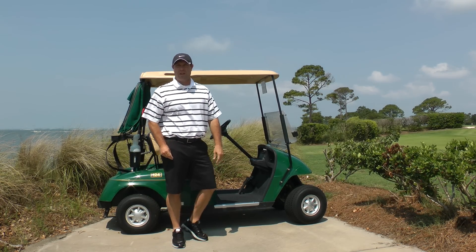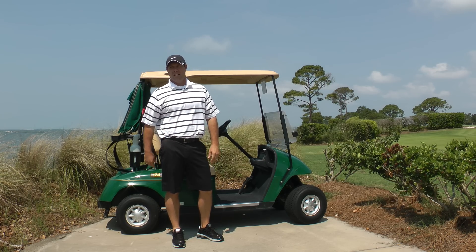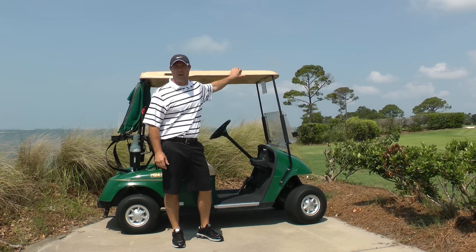We've been doing these stretches for years and we really think they'll help you out when you're traveling. Get to the golf course early and use your golf cart to get stretched out.